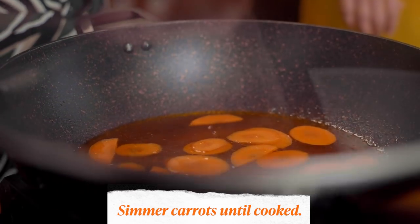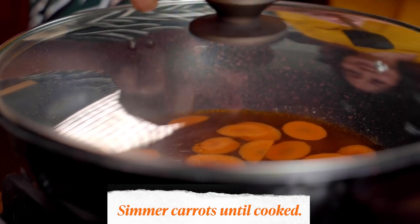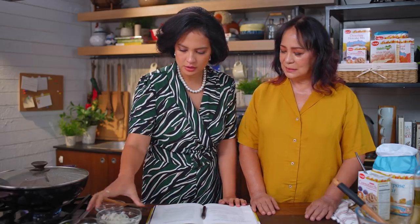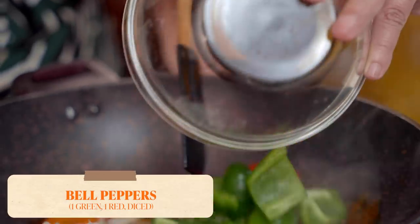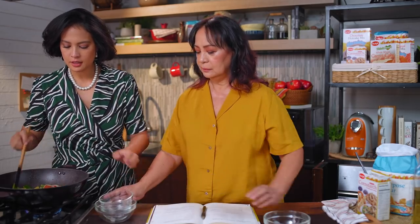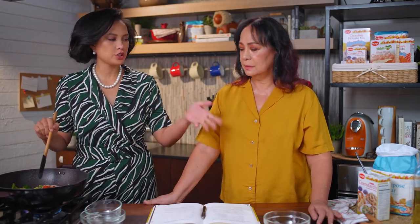How do you like your carrots in sweet and sour pork — crunchy or kind of soggy? I like them cooked. Now that the carrots are done and kind of soft, we're going to put in the onions and the bell peppers. Growing up I hated bell peppers, but now I have a newfound love for it. And the pineapple — I love all the colors together. Once everything's in, we're going to thicken the sauce with a cornstarch slurry, of course using the Maya cornstarch.